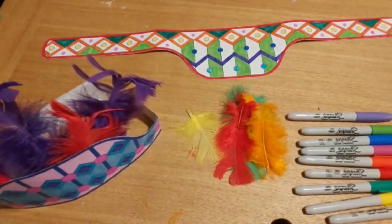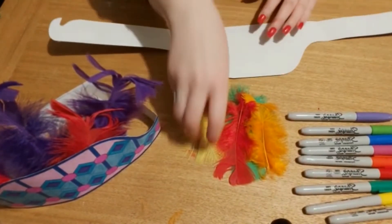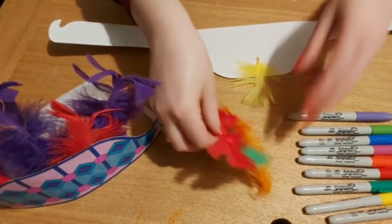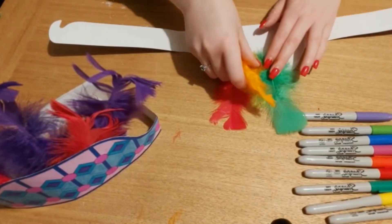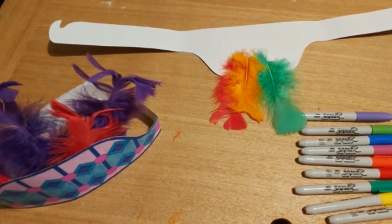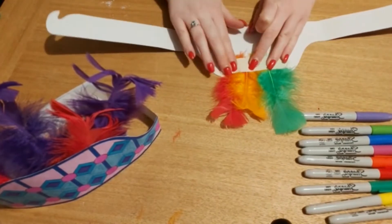So once you've finished colouring in and decorating your headdress, we're going to add the feathers on. Just flip it round to the back, get your feathers, and place them wherever you'd like, just like this. You can use glue or sellotape to stick them down — I'm just going to use a bit of sellotape. So I'm just going to pop it on, just like that.